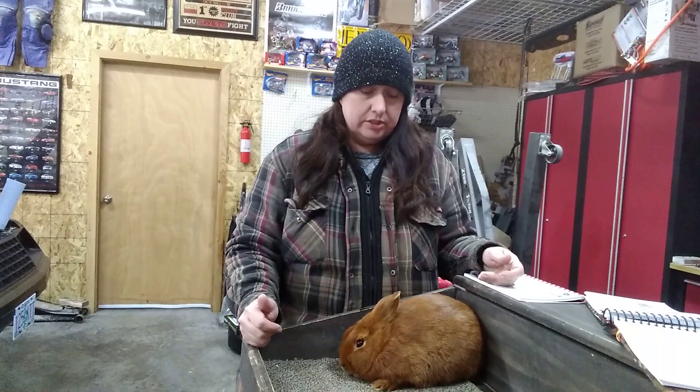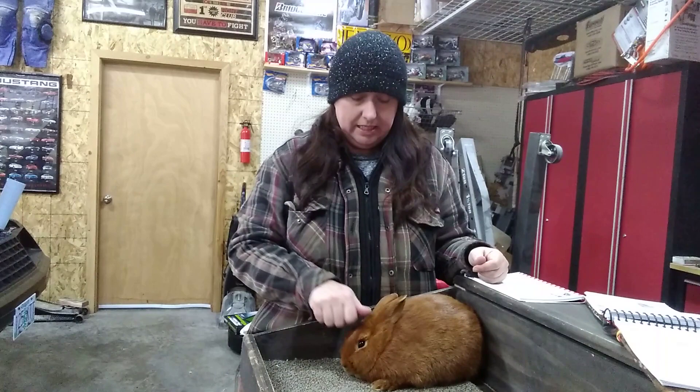The bucks are super personable. You wouldn't know it by the way he's acting, but Theo is usually the first to the cage at night, wants to have his head scratched before I can even feed him. Super sweet, super personable, really laid back. He's still a little stressed because we're in the garage and there are smells he's not used to, but his ear positions are showing that he's not super stressed. Just a really easy going breed.